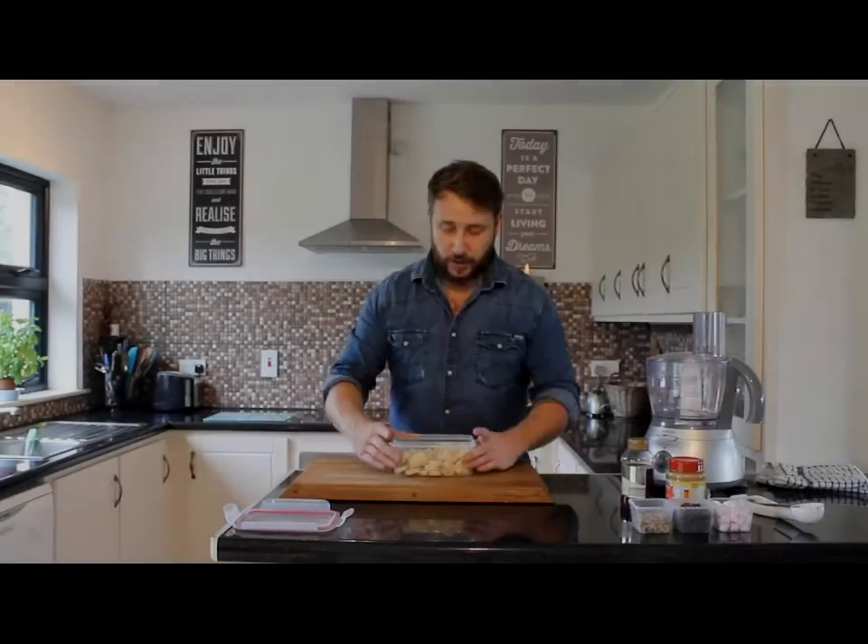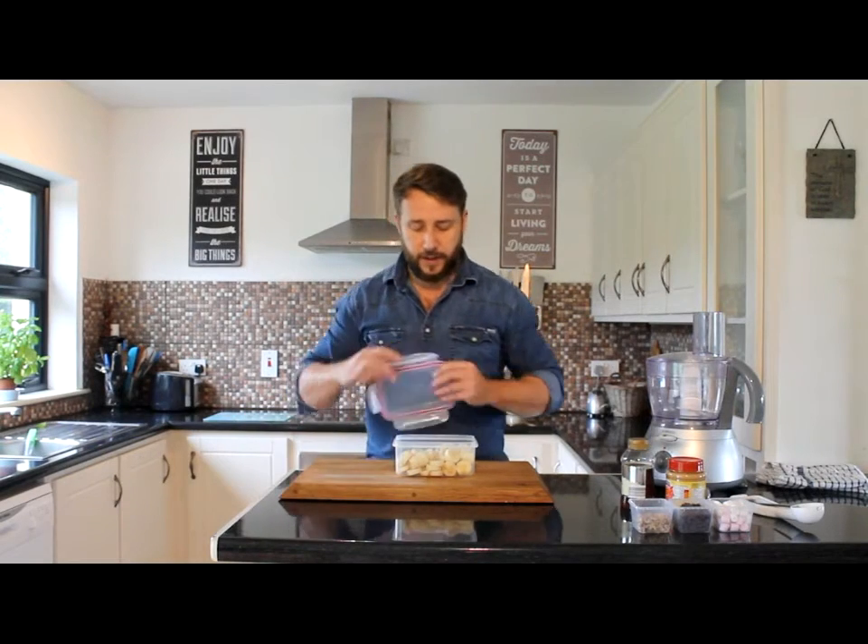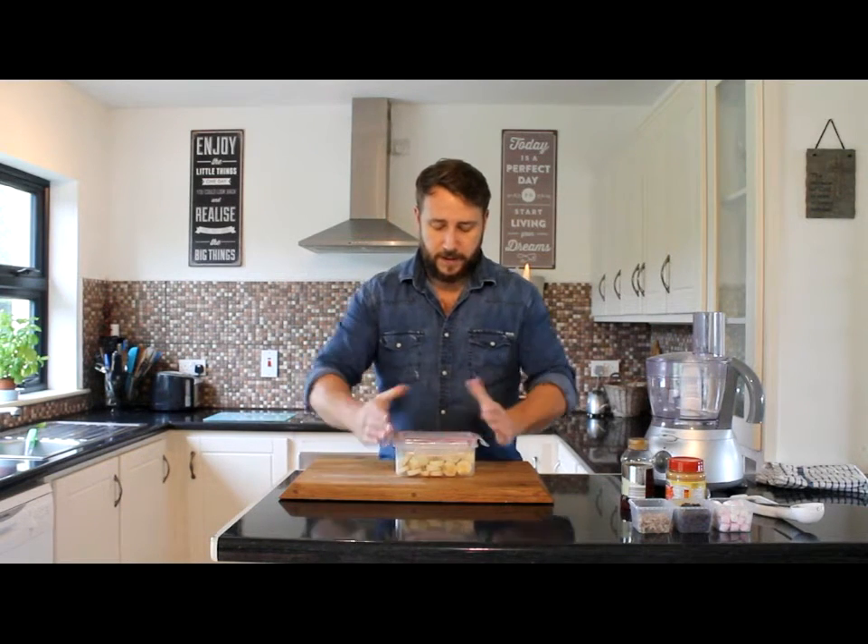So I have my bananas all chopped. Put them into a storage container and pop the lid on. Pop those in the freezer and let them freeze. Around three to four hours will freeze the bananas, but you can do this any time in advance — pop them in the freezer and keep them there until you're ready to use them.